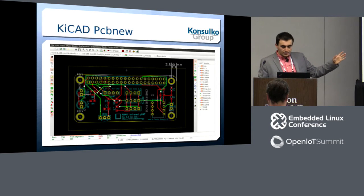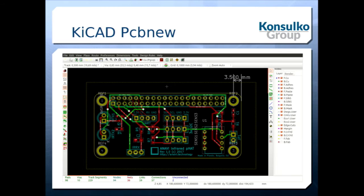This is how KiCad looks — all the layers are enabled here and this is your work environment. As a software engineer, I'd say using software like this requires learning the hotkeys and menu options, so it can take some time to get started. But it's not as hard as I initially thought — give it a try.